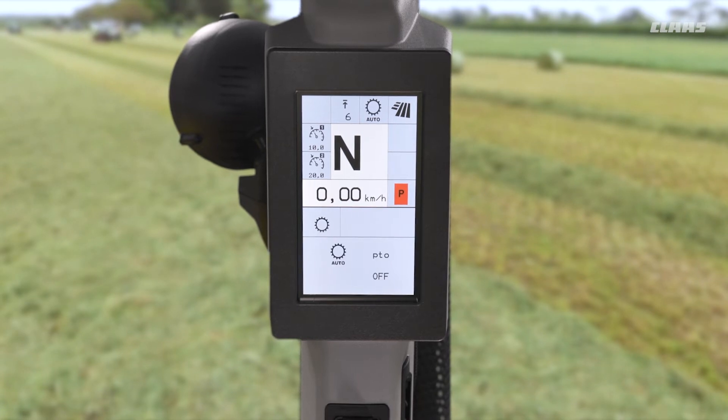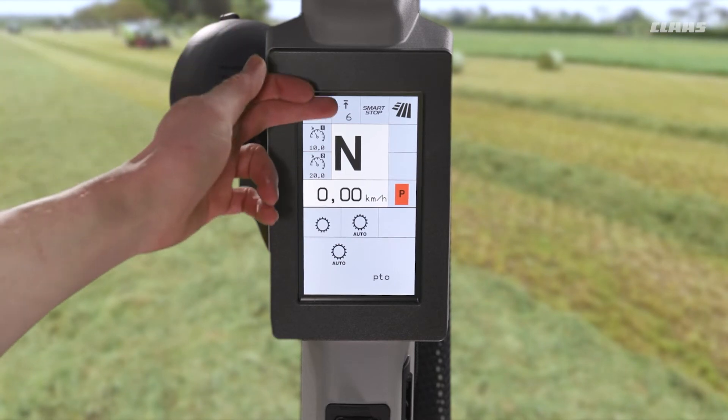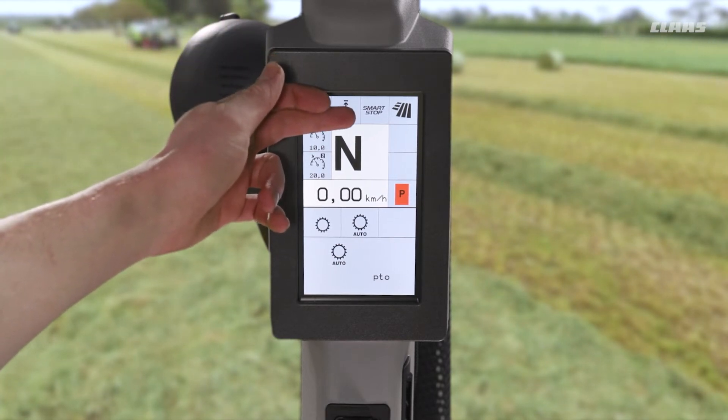By coming in there, we see firstly the option from the previous video to change our HexActive feature. The second one is going to be our smart stop, and we can see at the moment that that is turned off. Once I turn this on, we can see that we now get a smart stop symbol at the top of the screen.